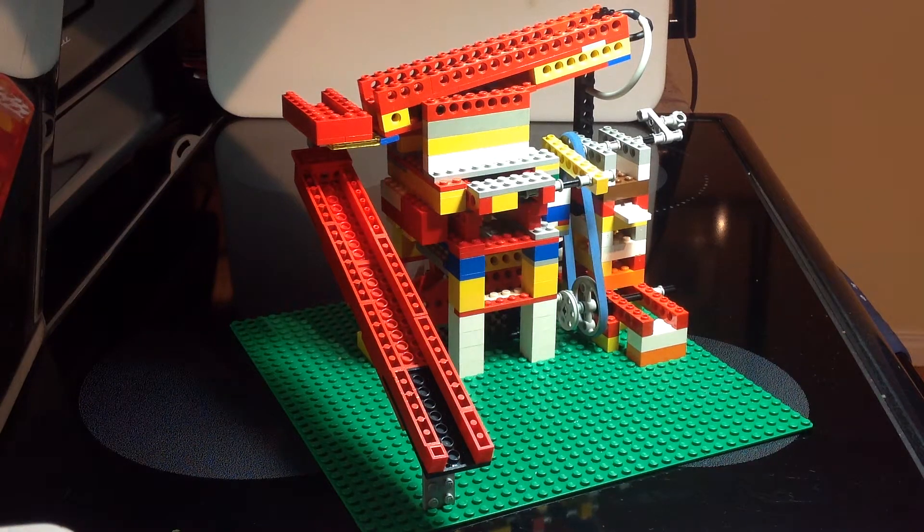Hello everybody, this here is my latest Lego contraption. I live in Edmonton on the North Saskatchewan River and we have really just fine flower gold there. So I was thinking the main thing to think about is classification so that I can get better recovery.